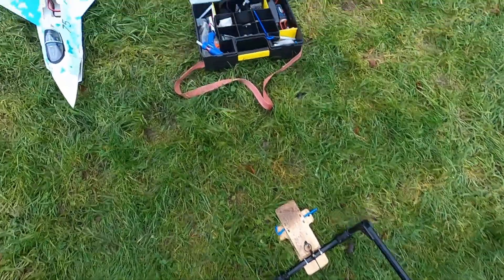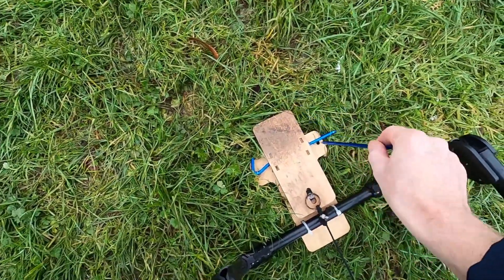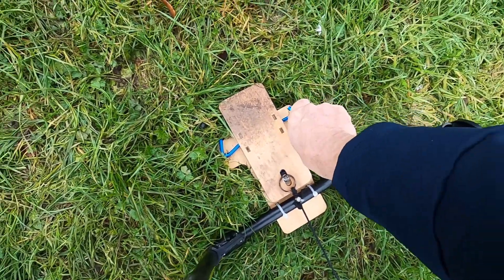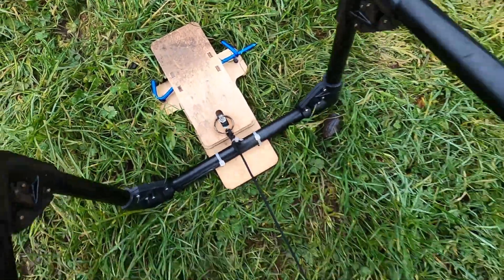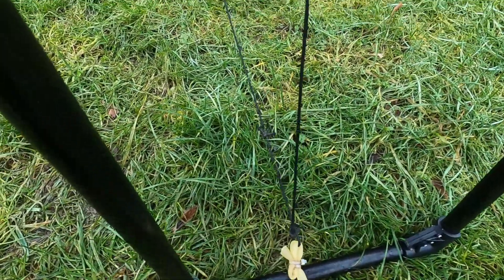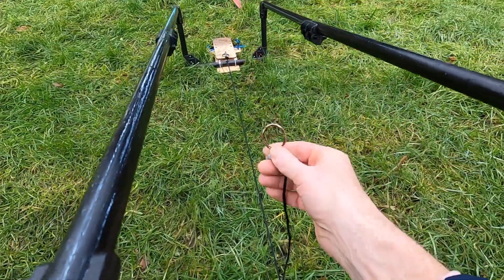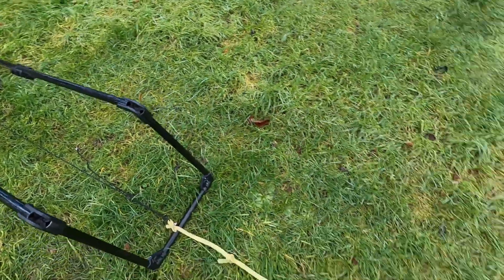Ideally before we go any further, you'll want to peg it in to stop it moving. You would want two pegs, but I've only got one here. So the big string attaches to the cord and then the small string with a loop will attach to the plane on the bungee hook. Leave that there.